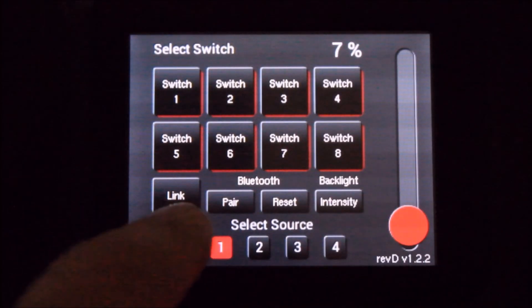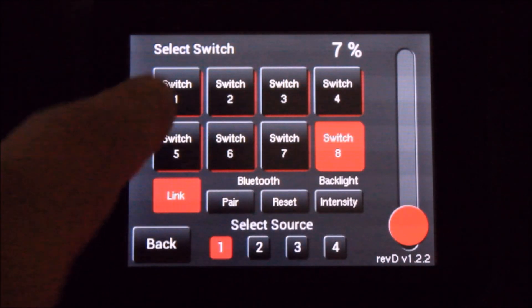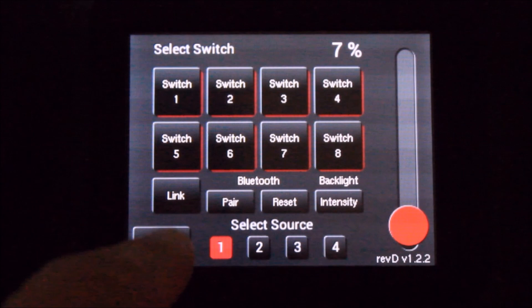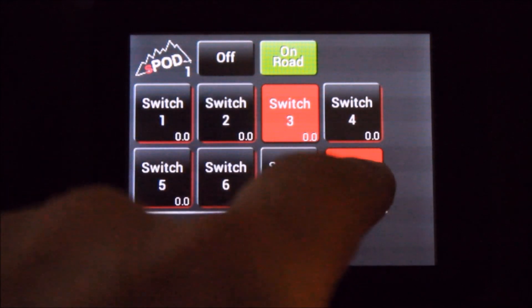To create a master switch using the link feature, highlight the link button and select the button that you'd like to be the master. Next, select the switches that you want linked to the master switch. Once finished, turn off the link button and go back to the home screen. Try out your master switch and you'll notice that it activates the switches that are linked to it.